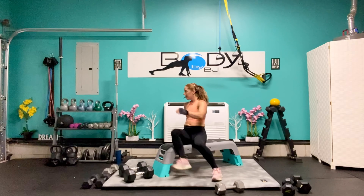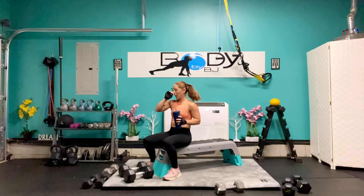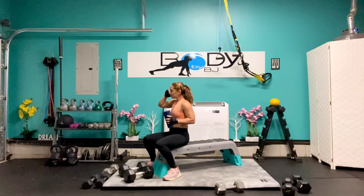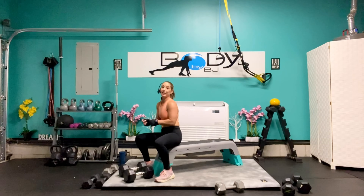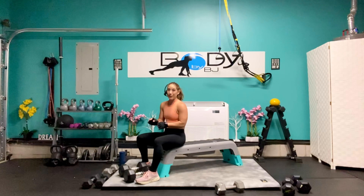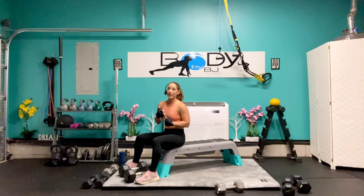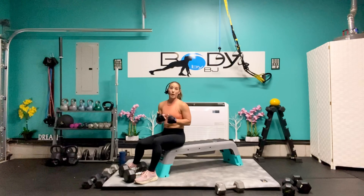Let's grab a sip of water, wet that whistle. One last round — challenge set. It's six reps. It may not look pretty on that last one, but we're going to make it through. If you need to go down in weight at any time, please go ahead and do so. It's always about form and technique and working within the parameters of where you are currently.